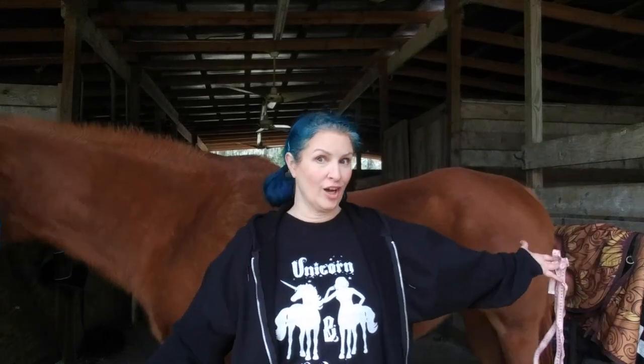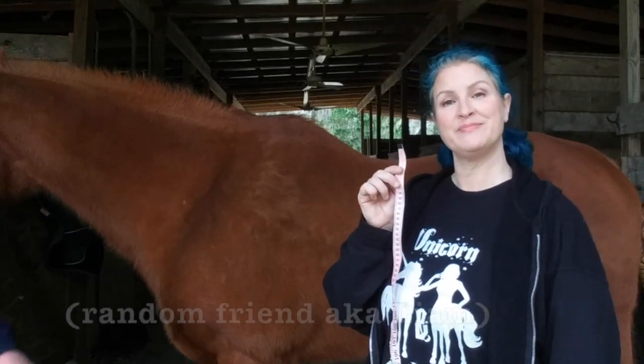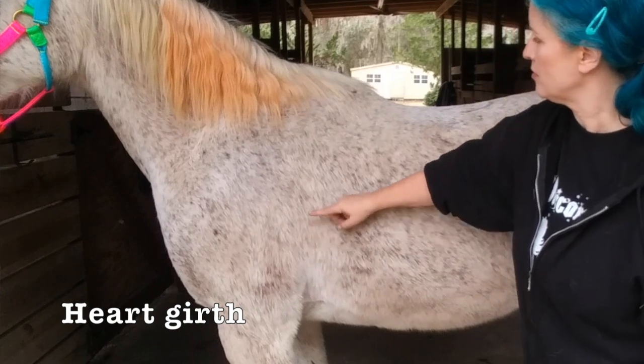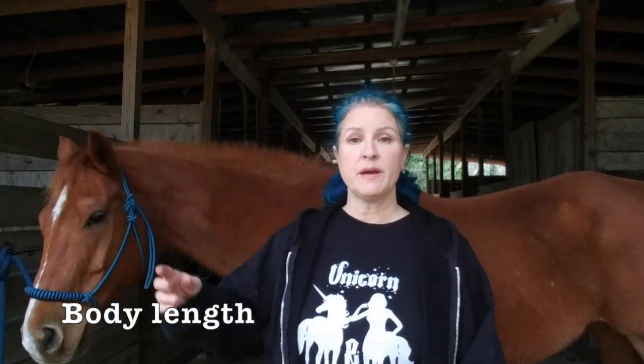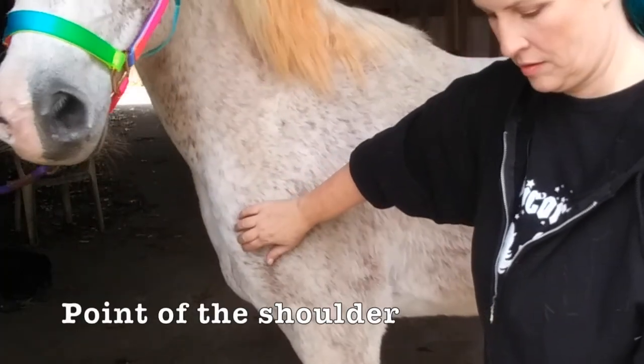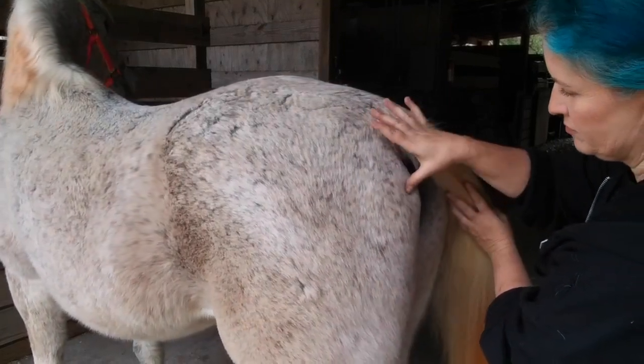First of all, horses are long, so you're gonna need a helper. Grab a friend or a random stranger at the barn and make them hold the end of the measuring tape for you. You're gonna take two measurements. The first is the heart girth, located right behind the horse's elbows and about one inch behind the point of the withers — take this measurement and write it down. The second measurement is body length, measured from the point of the shoulder to the point of the buttocks. The point of the shoulder is the bony protrusion at the front of the chest, and the point of the buttocks is one of the pelvic bones which you can feel partway down from the tail. Take this measurement from shoulder to butt and write it down.